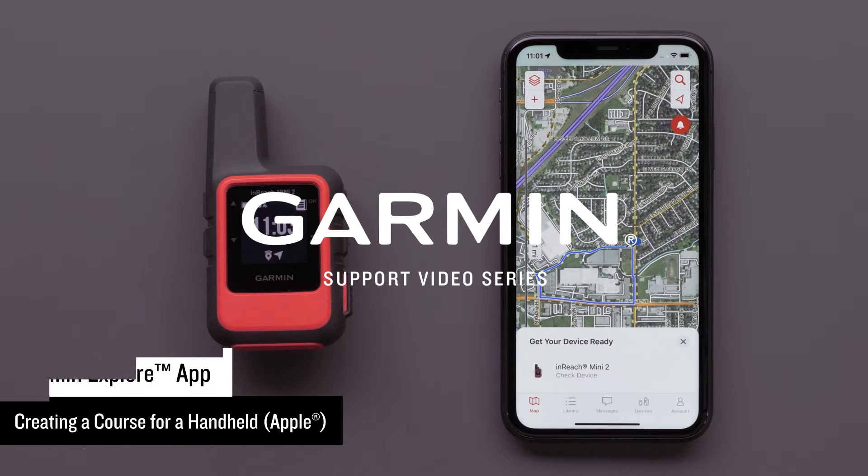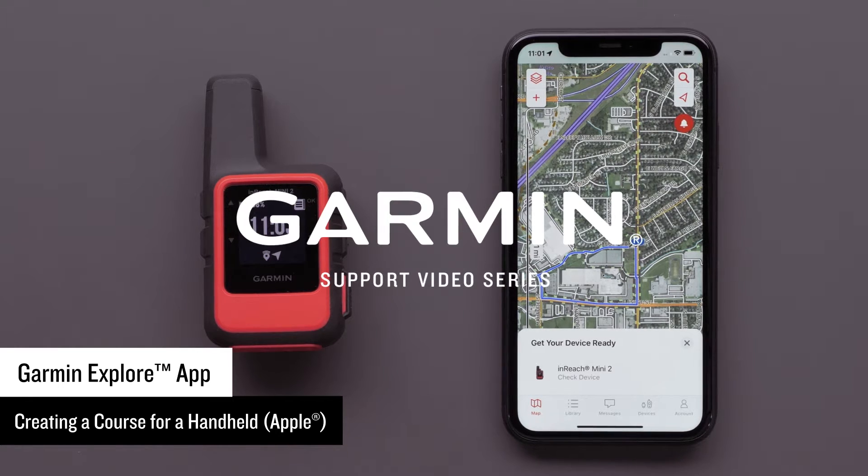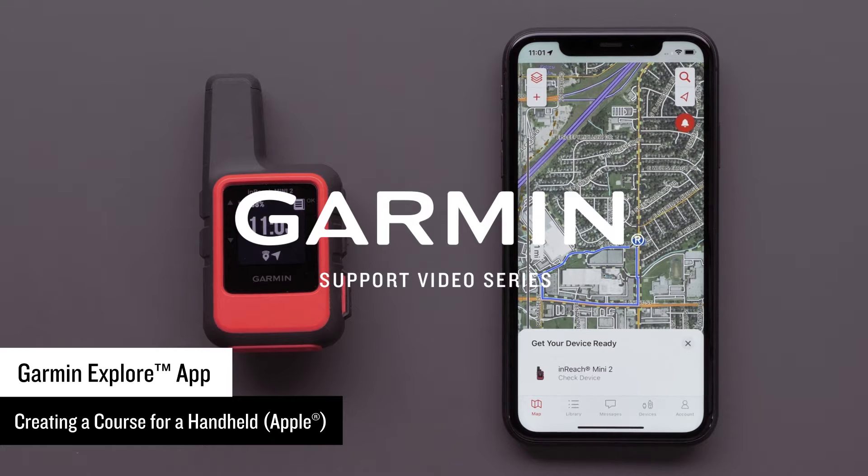Today we are going to create a course in the Garmin Explore app and send it to your InReach Mini 2 navigation device. With the course on the Mini 2, it will provide navigation and tracking.